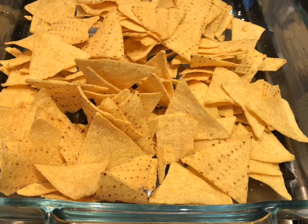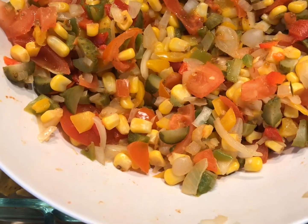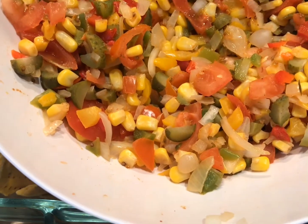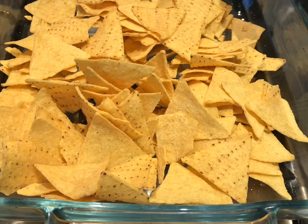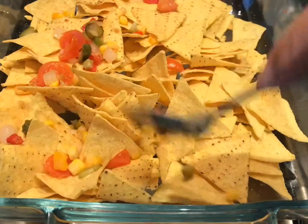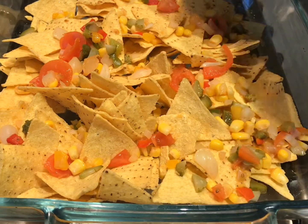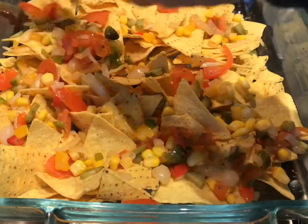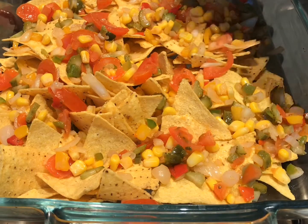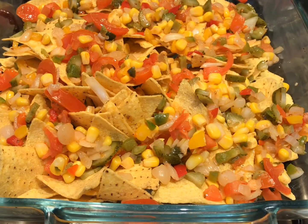You get your mixture which has got tomatoes, sweet corn, onions, and a bit of pickle. You grab it, spread it around — and remember this is very filling as well. You can have this as a snack, or whenever you've got family or anyone coming over, it's a quick dish. It doesn't take longer than 20 minutes to prepare and cook. So you just spread it around.